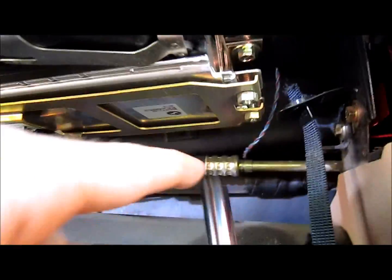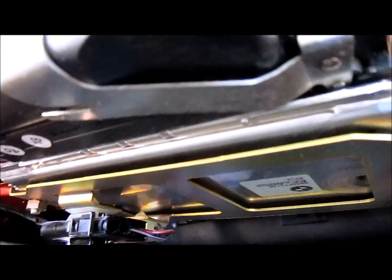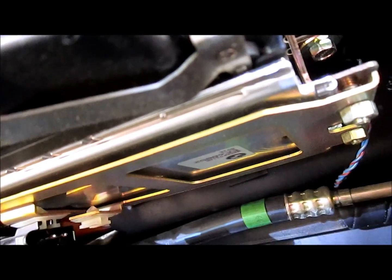Next, take a 10mm socket and loosen the four screws holding the bottom of the board up. Once you loosen those, you can unclip this — pinch the sides and pull it out of the way.